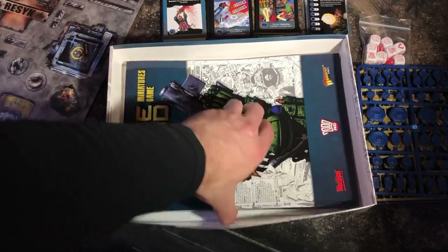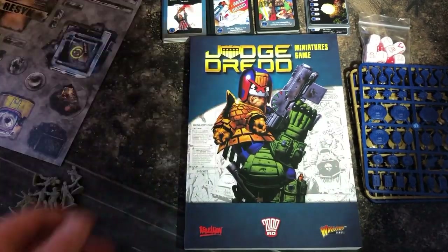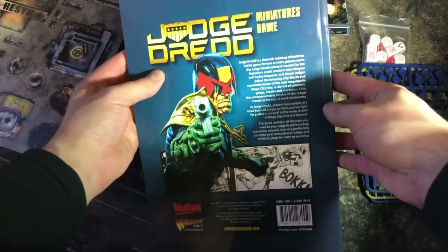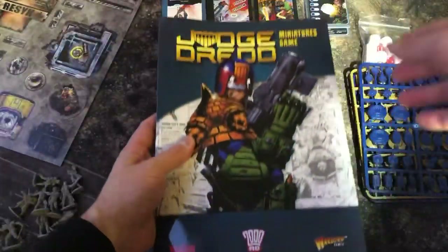Now we come to the all-important rule book, written by Gav Thorpe, Roger Gerrish, and Andy Chambers. The design team have done an amazing job — it's quite a hefty book in comparison to the Strontium Dog rule book, in fact double the size of it.